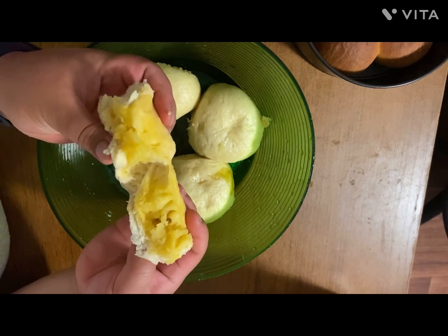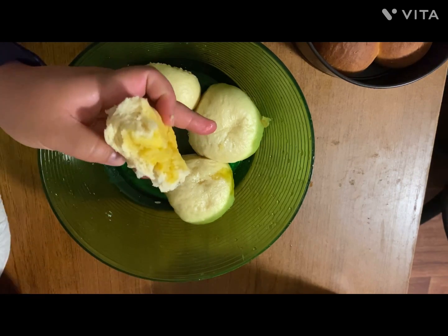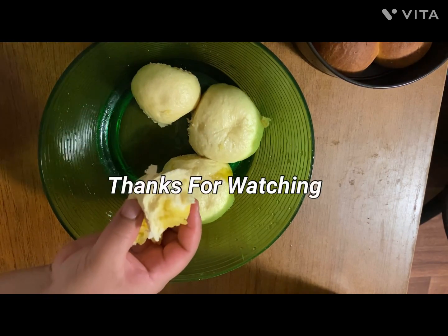Thank you so much for watching, guys. If you like my recipe, please follow me and subscribe, or comment down below. Thank you! Bye bye!